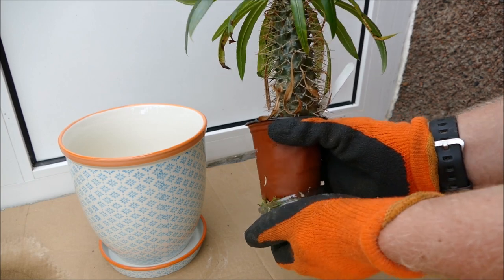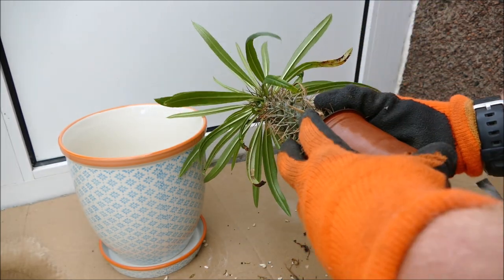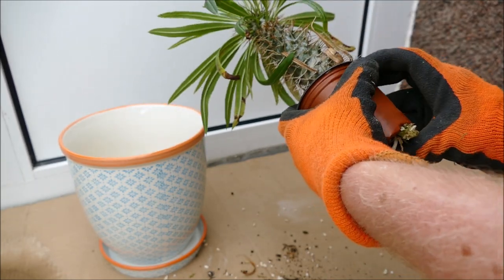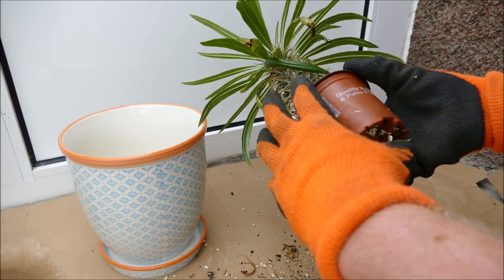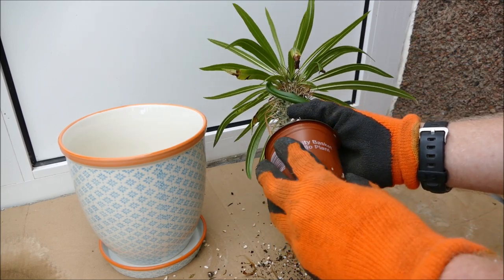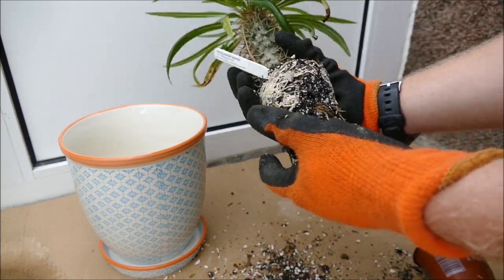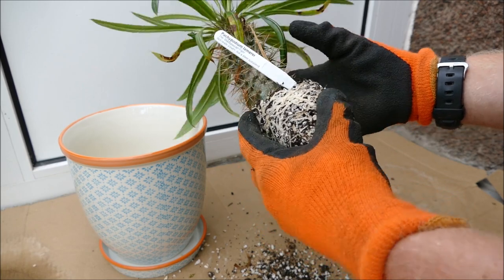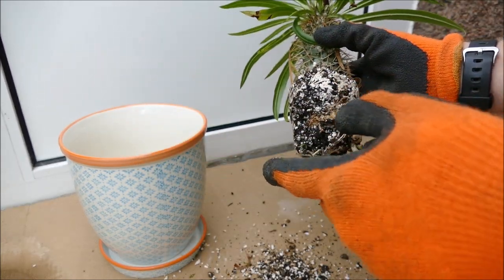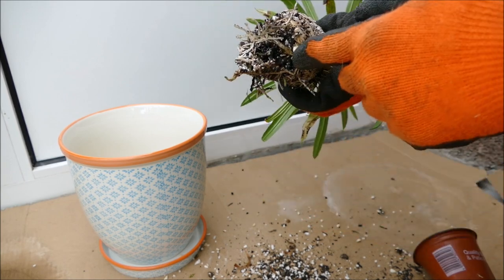I'm going to go ahead now and take it out - you can see how pot bound it is. It tends to have quite large succulent roots. I'm going to have to break some off just to get it out of the pot. Because it's very pot bound I'll have to push it up from the bottom and loosen the roots. The roots, being succulent, often swell up and form a very congested root system putting a lot of pressure on the pot. There's a good root system but not too much dead, which is good. The main tap root is starting to spiral because it's been in a small pot - it'll stay spiralled, but it'll send out lots of side roots to fill the new pot.